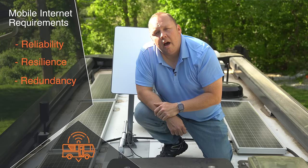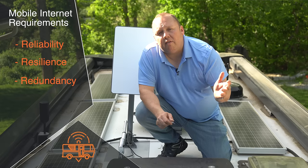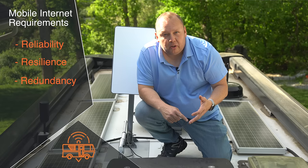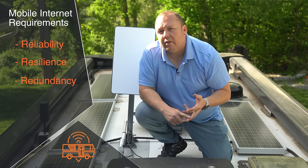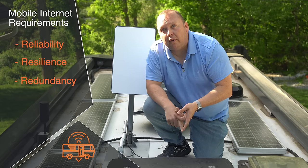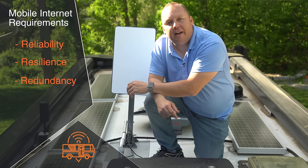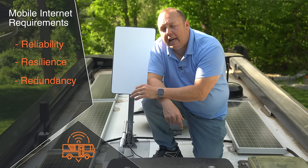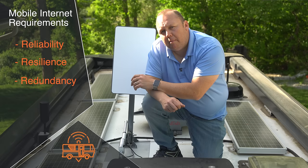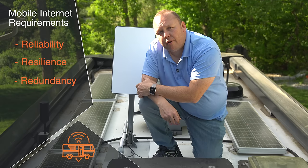The third R is redundancy. I want more than one connection. When traveling there are so many variables: weather, physical location, how many other RVers are in the area, a NASCAR event, or even a solar storm — we've had one that affected us. There are so many variables that can affect a connection, so it's very important to have multiple connections and a central command center that can control all of them.